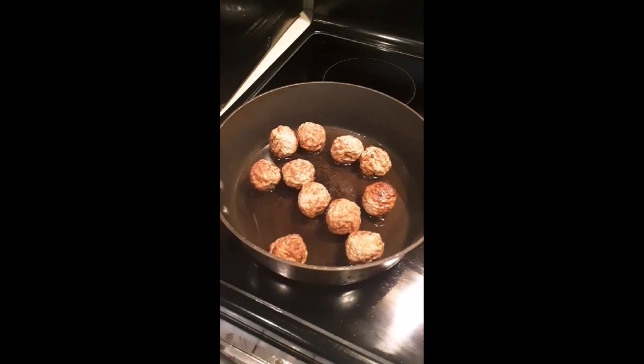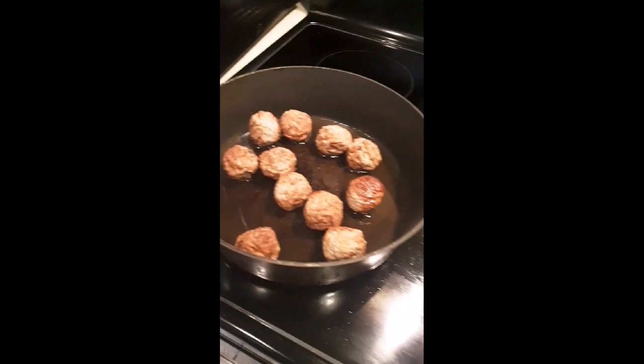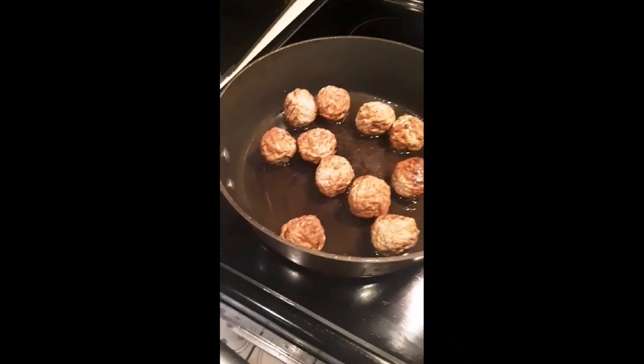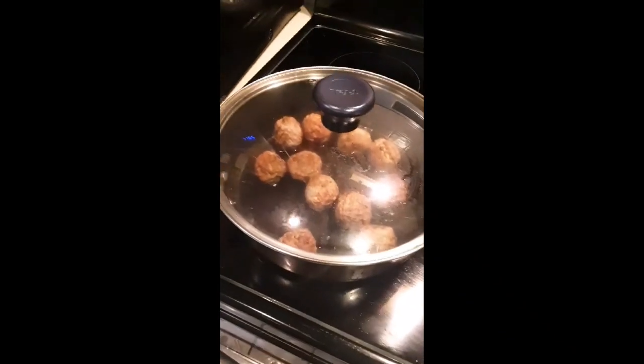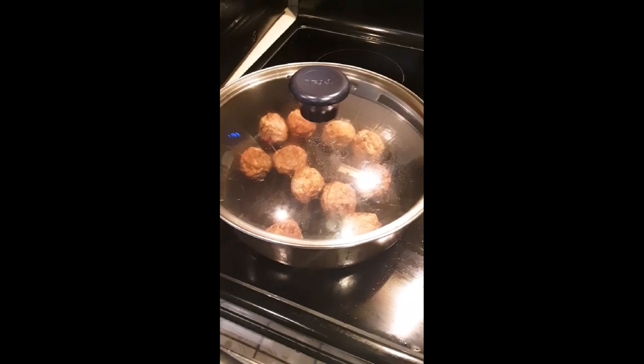As you can see, I have my meatballs in there getting ready, cooking on a nice little temp. I'm going to cover it up just so I can keep the heat inside and have it be just right. Next, I'm going to work on these waffles and then we will begin the building process.